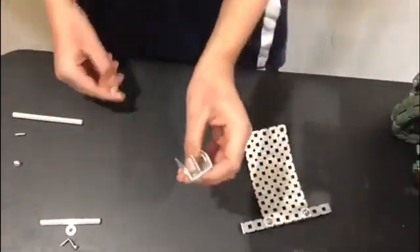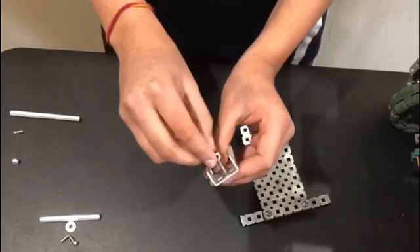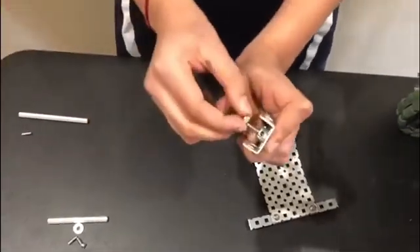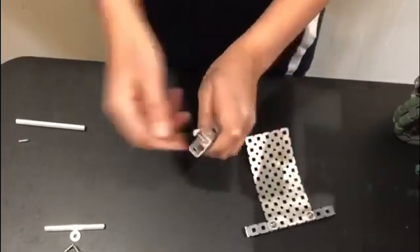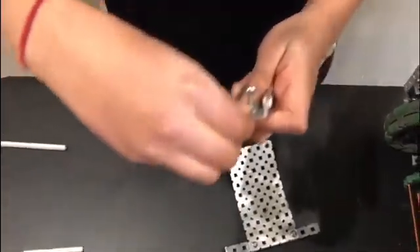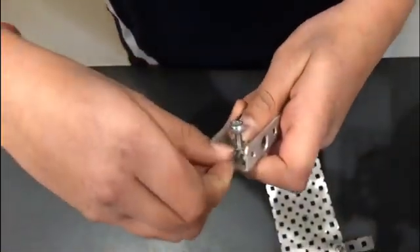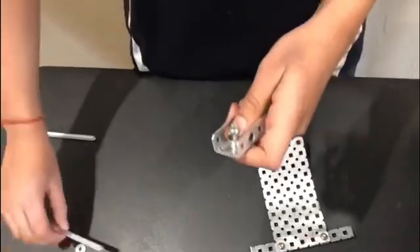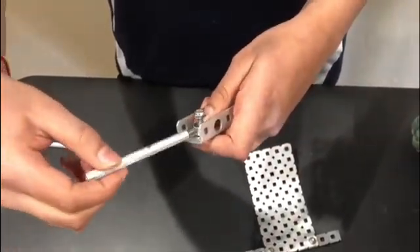In order to make this, you have to put the collar shaft onto the screw, and then you put a nut onto it to hold it in. Then you put a coupler into the hole of the collar shaft, like you can see here. Then you attach a standoff to the coupler.